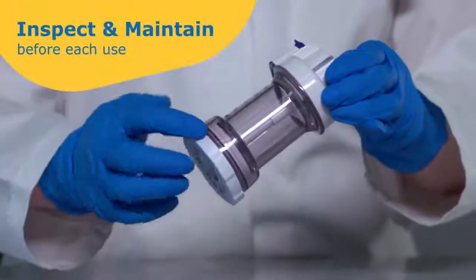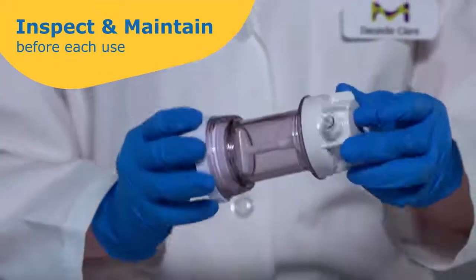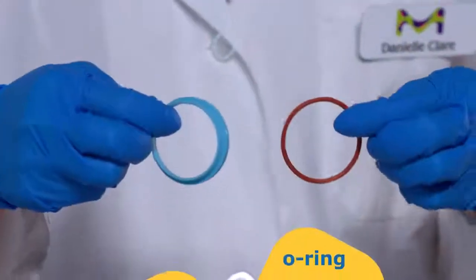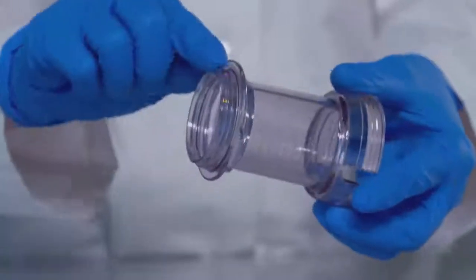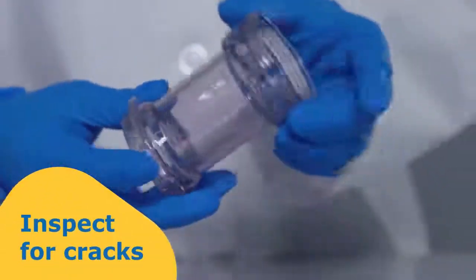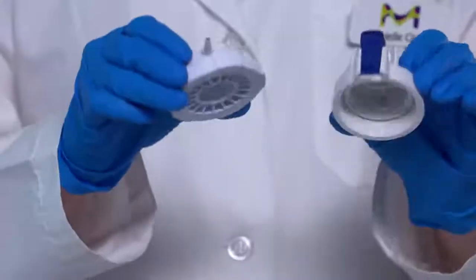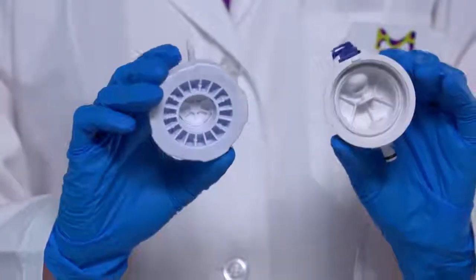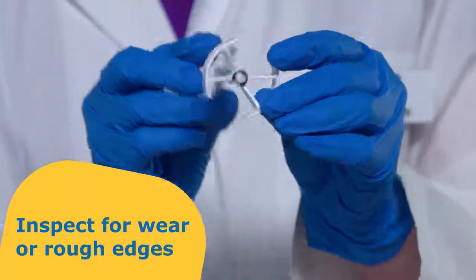Before each use, inspect and maintain your Amicon stirred cells. Replace the o-ring and gasket at the first sign of damage or wear. Periodically inspect the cell body for cracks. And inspect the stir bar for washer wear or rough edges which could damage the membrane.